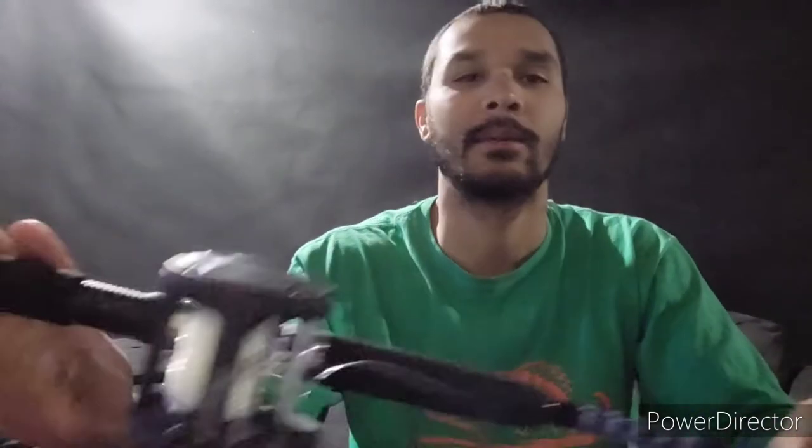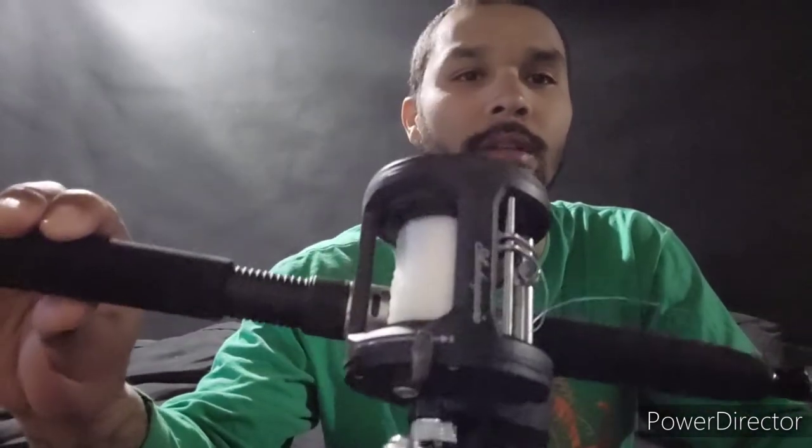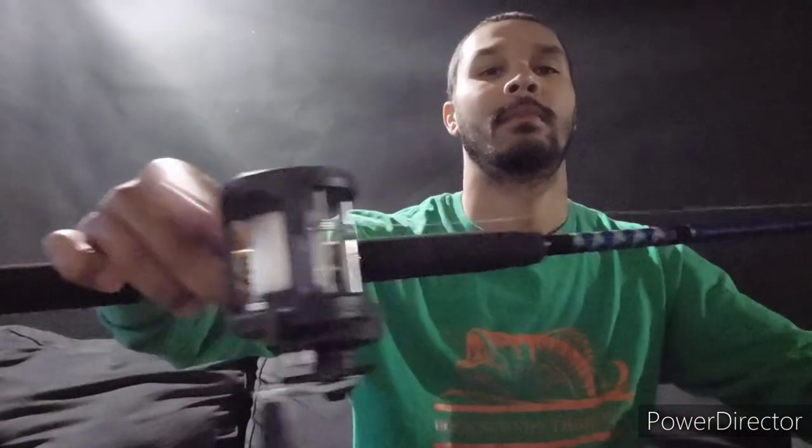I'm running the Shakespeare open-face spindle without the counter — you can find that at Walmart, Meijer, or Dunham's for about 35 bucks. I run 40-pound main line.